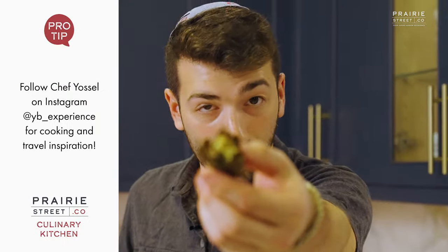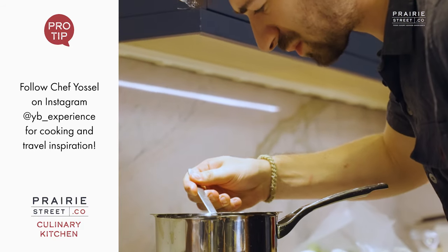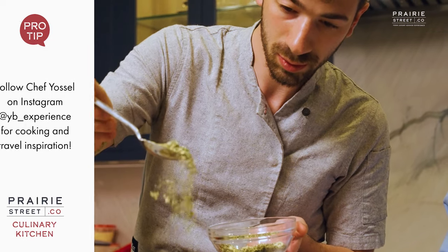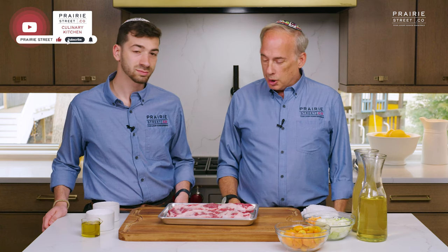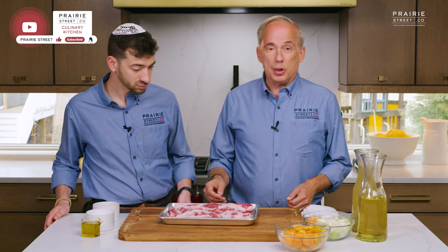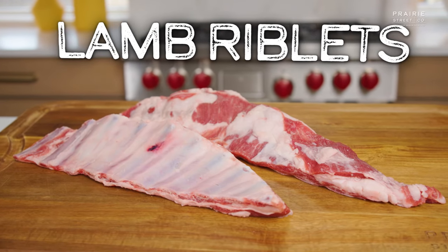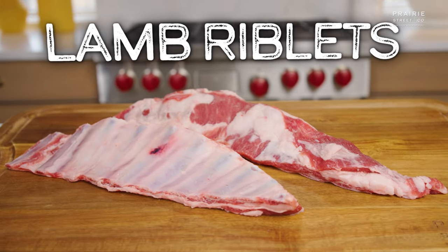Welcome to the Prairie Street Culinary Kitchen. I'm Elliot Moskowitz, founder and CEO, and I'm with my buddy — we've become really good buddies — Chef Yasiel Backman. Chef Yasiel Backman is one of the top global chefs in the kosher world, travels everywhere. We filmed together in Florida, we were in the Dominican recently. We have a lot of exciting things coming up together. But today, we're starting with a new cut we've never had before: lamb riblets. This has just been cut in our processing plant this week.